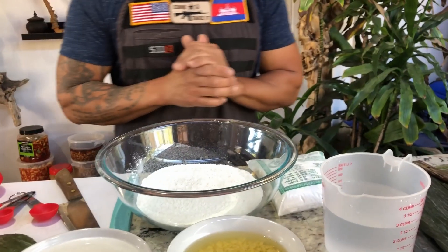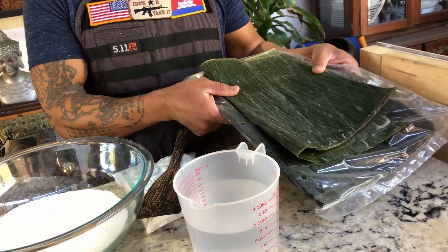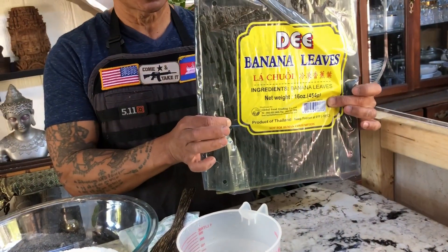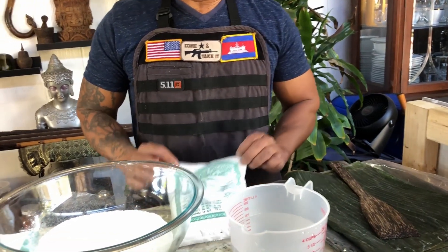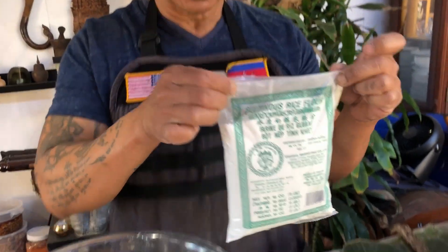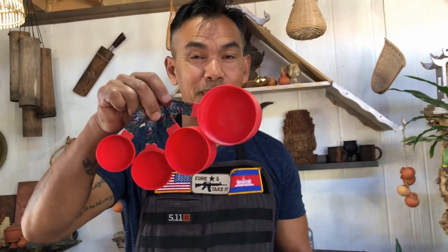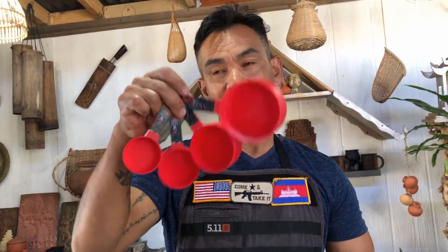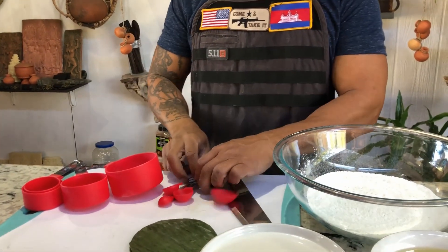What you will need: let's start with the banana leaves. If you need banana leaves, you may get these from the Asian store at the frozen section. You need glutinous rice flour — this is the brand that I am using. You need three cups, and these are the cups I am using. You may buy this at any American store. And here are my measuring spoons — I don't want anybody to confuse the measuring cups.